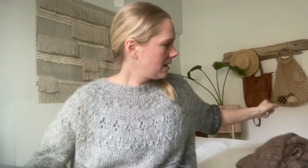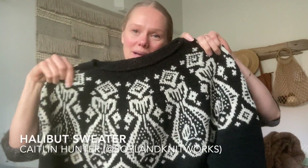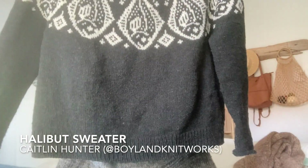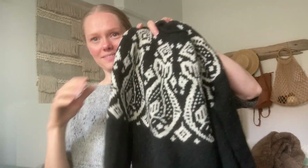Since this is my first podcast, I thought I'd share another finished object I did recently — I cast off maybe a month ago. This is the Halibut sweater by Caitlin Hunter, who is Boyland Knits on Instagram. This is also a sweater I made for my husband. I knit sweaters for myself for probably three years, and then this year I felt like my husband deserves some sweaters — counting this one, he's gotten three this winter. So he's warm, he's good.